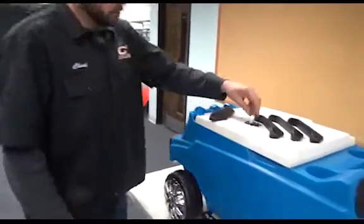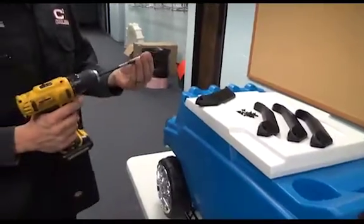Chuck here from C3 Cooler is going to show you how to install your fender flares on your cooler. Grab a screw, get it ready on your drill with a Phillips bit.